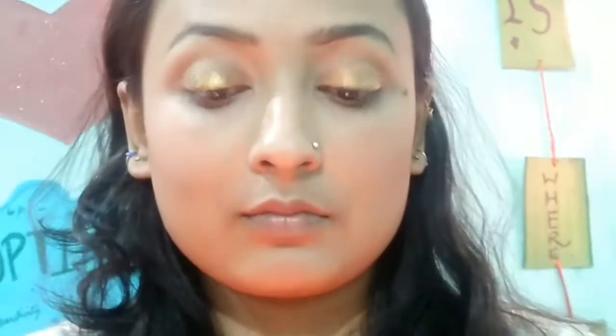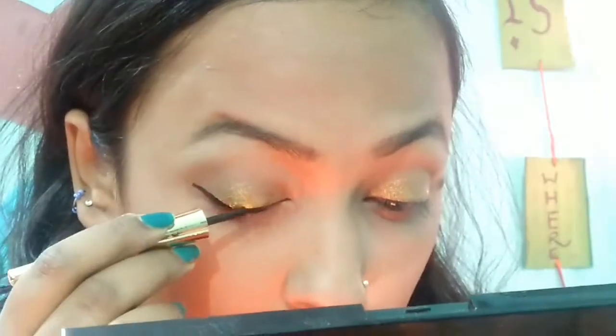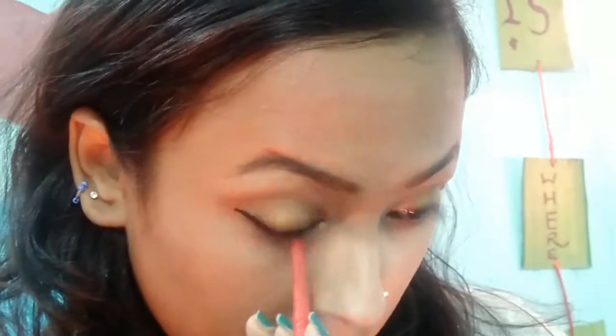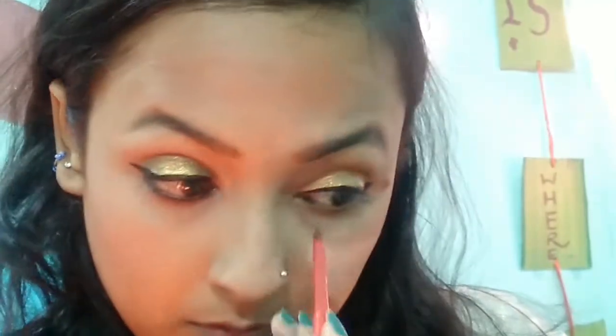Oh my god, just look at the color! Then I'm taking this Lakmé black eyeliner and smoking it out with a brush — it looks really beautiful and effortless at the same time. Then I'm taking the same palette again and putting the golden shade on my inner corners just to highlight them.